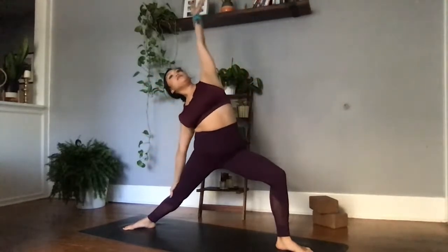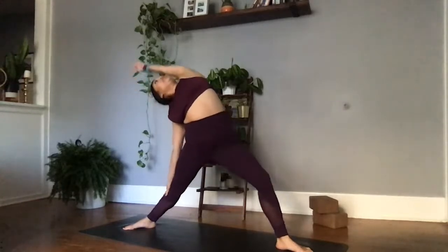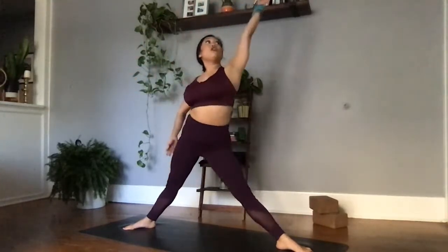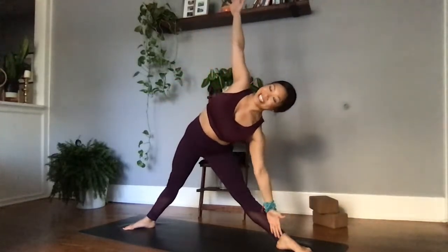In warrior two, our hips are square towards the right. Our drishti or gaze is in between the left fingertips. Letting the shoulder blades melt away from the ears. Inhale, reaching for something you desire. Exhale, committing to that bend in the front knee, finding peaceful warrior. Then straightening in both legs, reaching all the way forward, transitioning into Trikonasana, triangle pose.